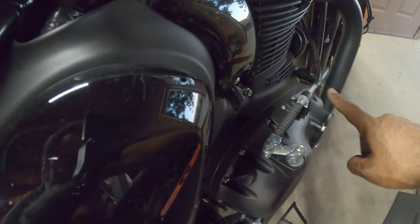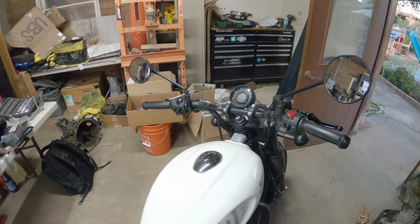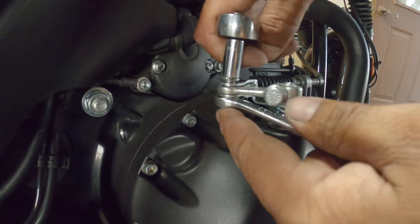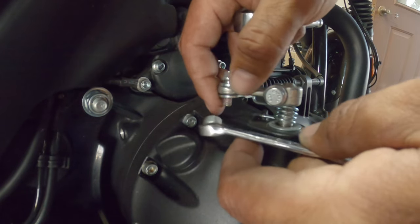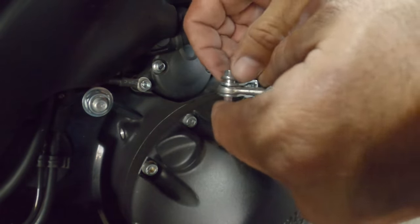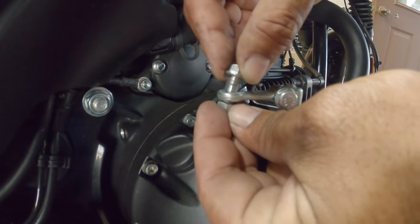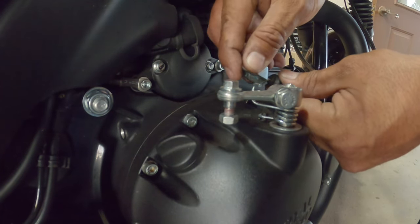Then we're going to start unbolting the actual lever on the other side. I already started it so you don't have to watch the whole thing — just a really quick unbolt. Don't lose this guy. This is under a little bit of tension, so you might have a slight problem, but not that much. I recommend putting the nut and bolt back in here so you don't lose it. Push the cable in a little bit.